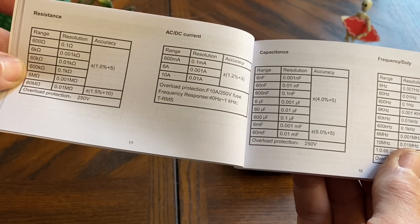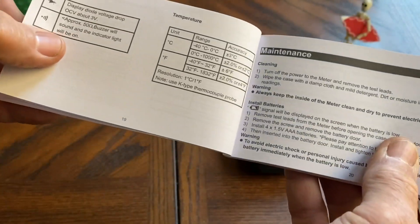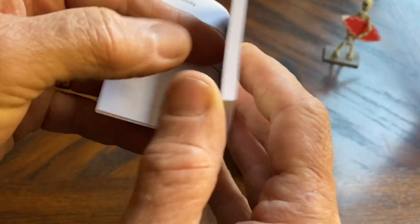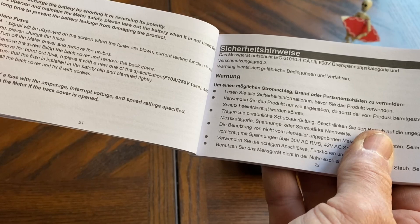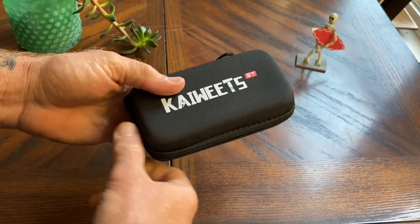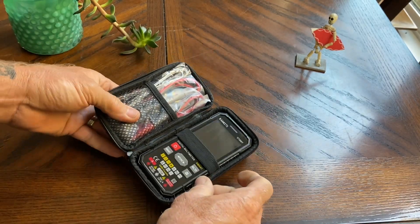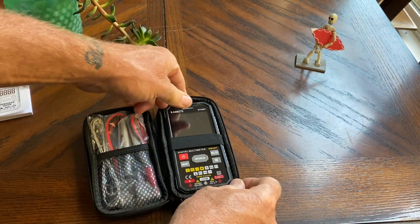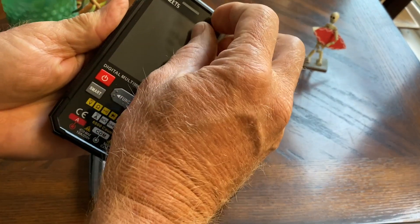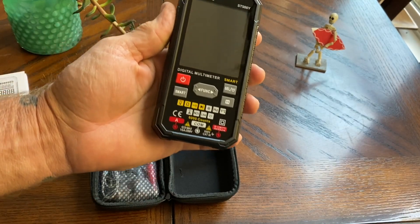It'll do capacitors. We're going to test it on a bunch of this stuff. Some maintenance instructions, and then that's about it. Let's get into this unit — go ahead and unzip it. And there it is, the first looks. This is the meter. You can go ahead and peel the tape off the face. Look at that.